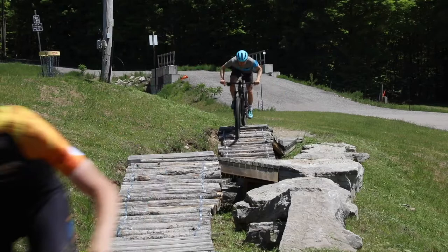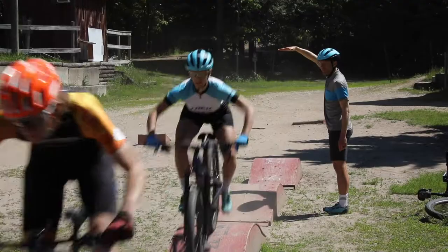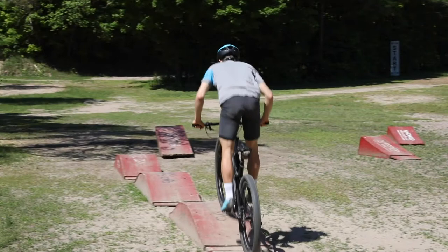Sometimes it helps to visualize a low branch or a low ceiling over the top of each whoop. This will have the effect of making you stay low, but also let your arms and legs pull the bike up underneath you — or let the bike come up underneath you — as you roll over each obstacle.